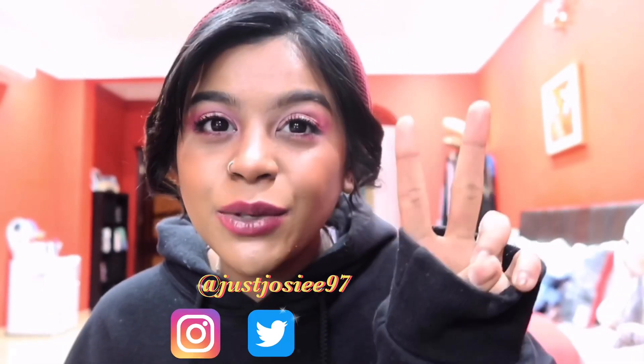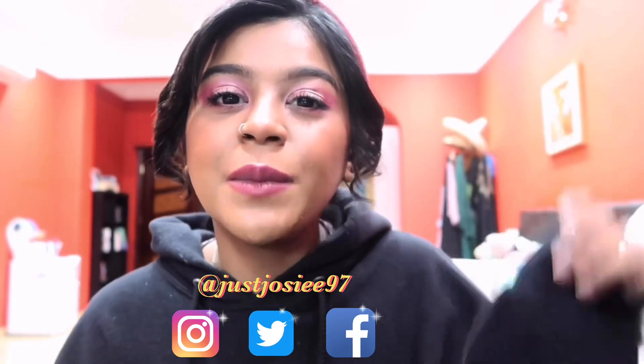Before we get into this video, don't forget to follow me on all my social medias — my Instagram, my Twitter, my Facebook. Everything will be in the description box below, so y'all better get on that. Because if you're not following me there, I don't know what you guys are doing. Let's get into this video, I'm so excited!